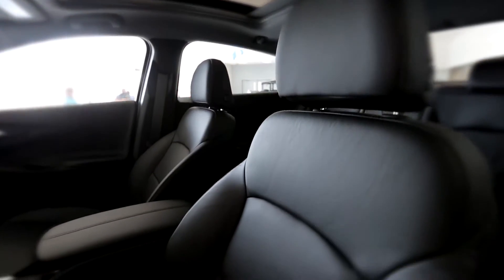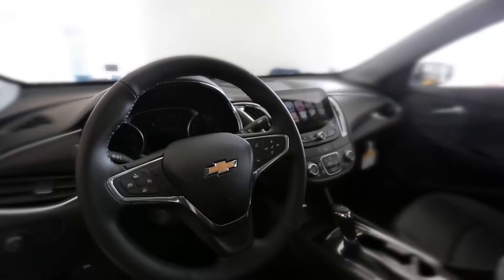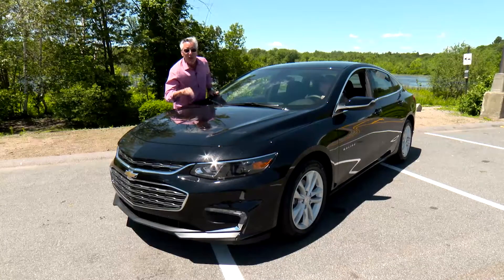And it's safe. Ten airbags, which is great when Jenny's driving, or if you have a young driver using the car.